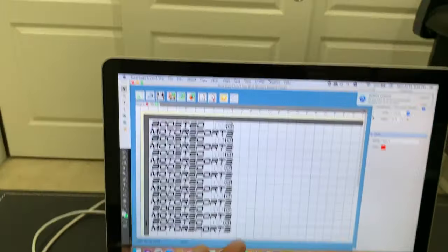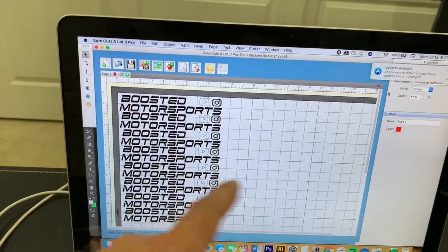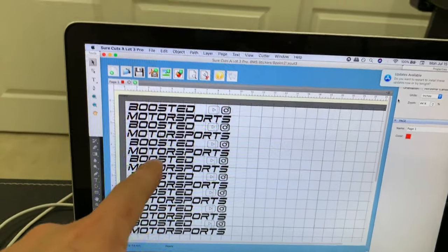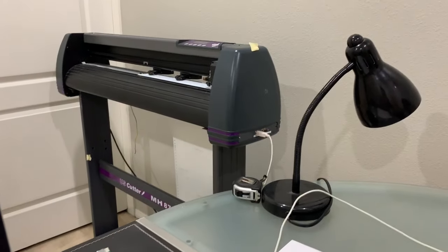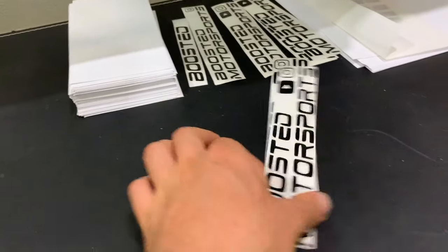There's software and I'm not going to get into how to use the software necessarily in this video, but you kind of just take whatever image, graphic, or letters that you want, put it in here, set the inches, send it to the vinyl cutter, and it cuts it out.